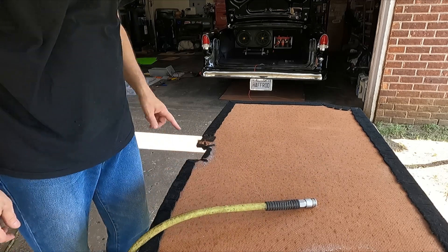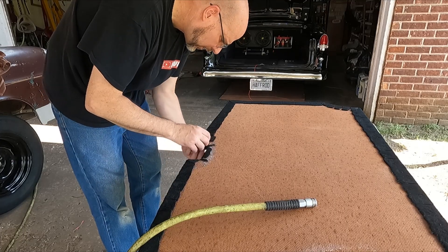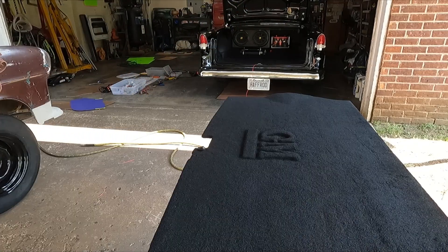Had to make room for the nut because the masonite and the carpet are way too thick. That worked — now I can get the nut on it.